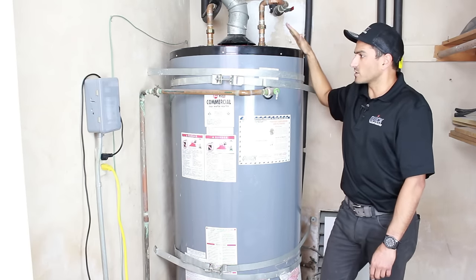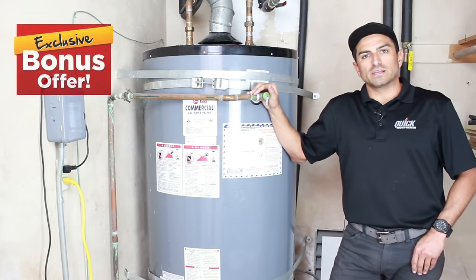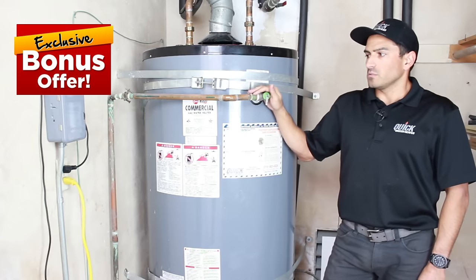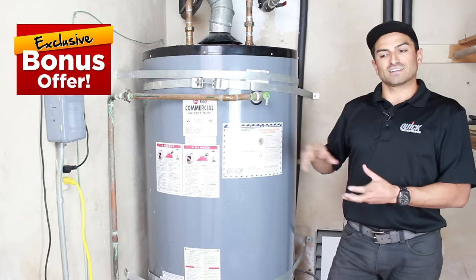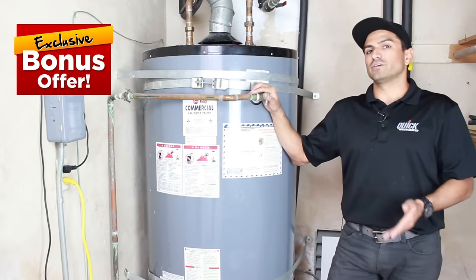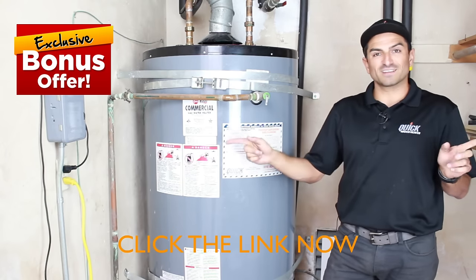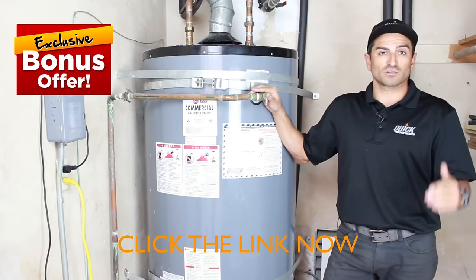Now that we've completed the flush, I promised a bonus on how to save three to ten thousand dollars with your water heating system. The flush is super important — something you want to do once a year — but it's probably only about ten to fifteen percent of what's actually going to save your water heater. The magic is in a different step that only takes about ten minutes and will make your water heater last anywhere from 20 to 50 years. The parts are cheap and it's not hard to do. Click the link to learn exactly how to make your water heater last forever and save you thousands of dollars.